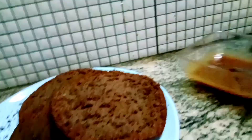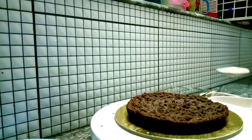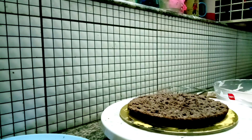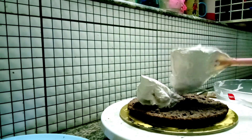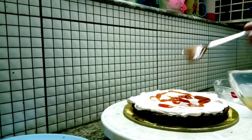We are ready for frosting. We are ready for the first layer. Then we add cream to the cake.